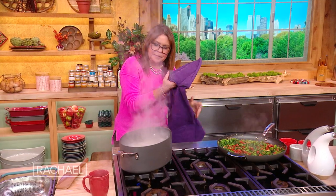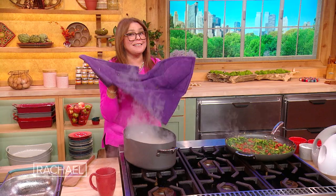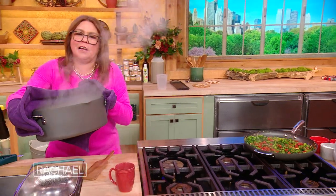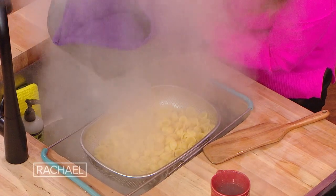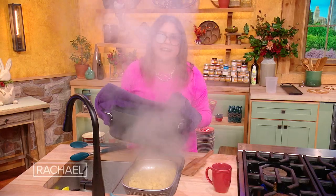We've undercooked the pasta by a minute. I'm turning the stove off so I don't set the pan on fire. I won't be able to see you for about 30 seconds, because you know what happens to glasses when they get too near the steam — pasta facial, but I can't see you.